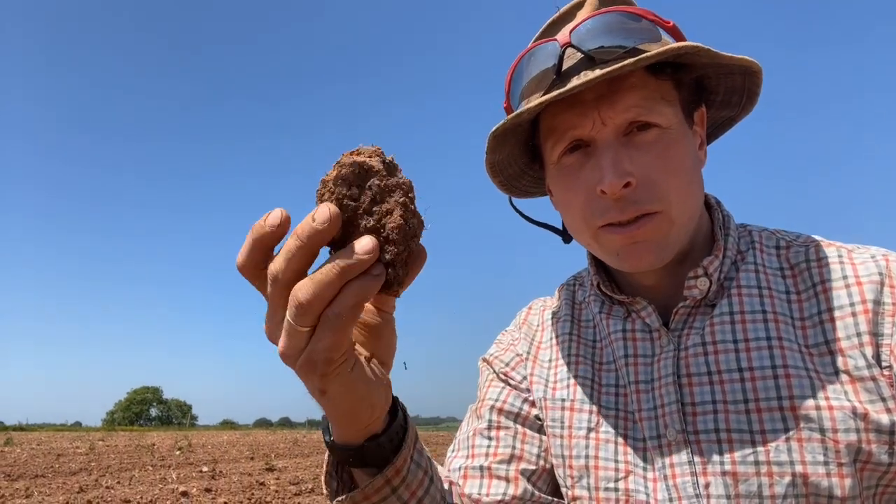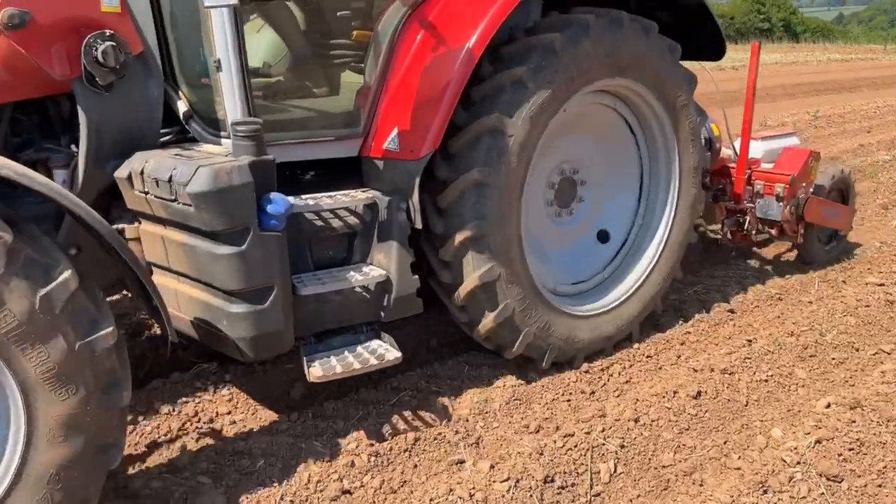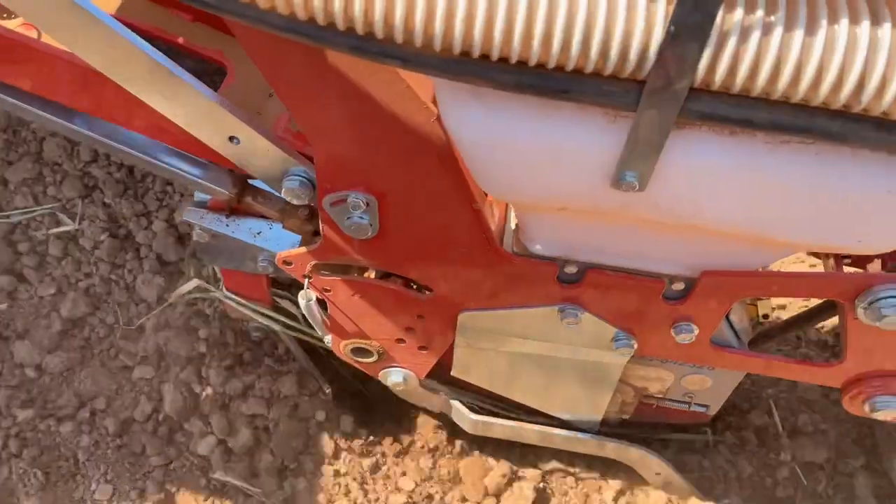The crimped rye obviously held a bit more moisture there and stopped it evaporating. Some of the clods in the strip tilled are quite large, so I'm not sure how good the seedbed will be.